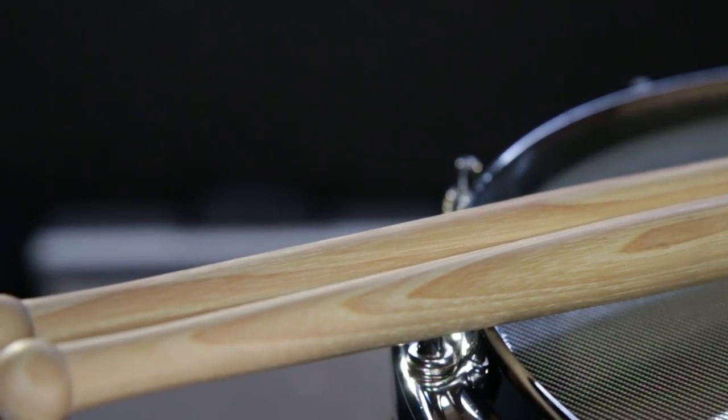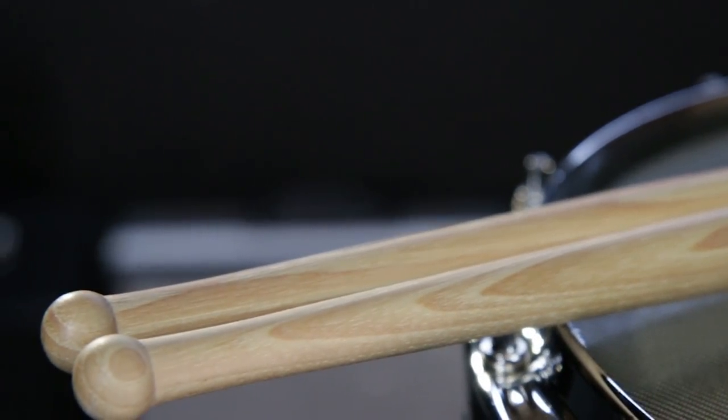With the reverse taper up here leading up to the bead, it really allows you to get a very bright ping shot or full-bodied rim shot. With the bead being lower mass, when you play on the edge of the drum you're able to get a little bit more articulate sound out of the drum head and the drum itself.